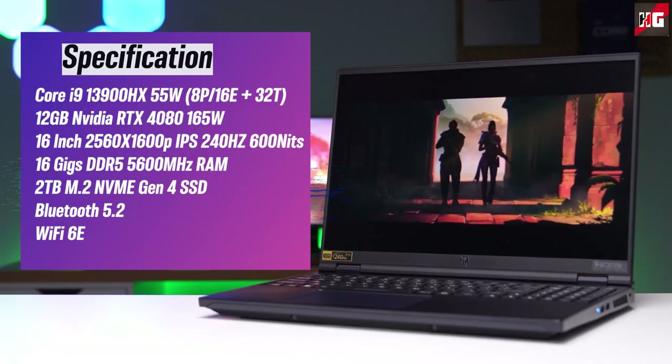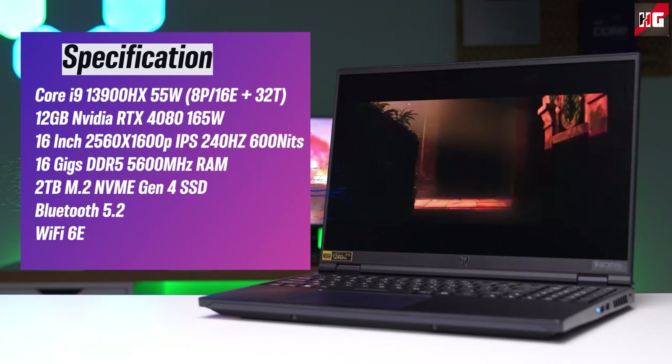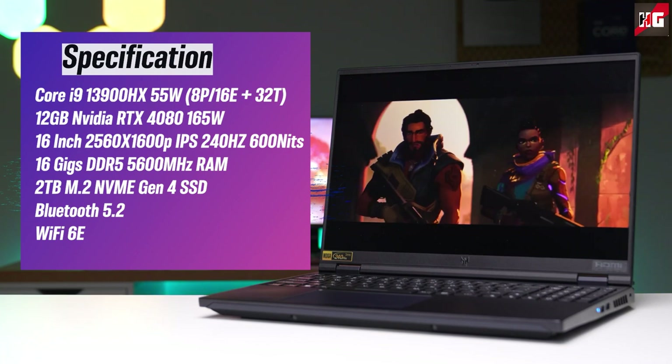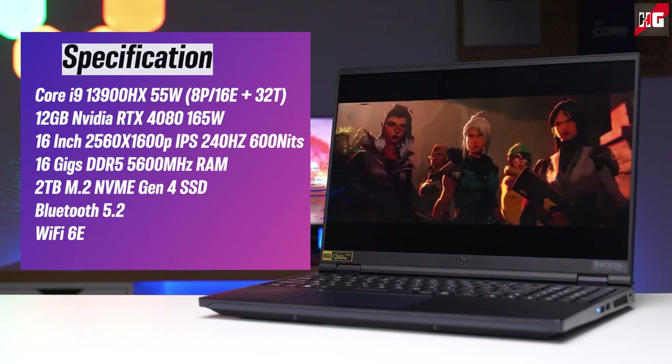It comes with a Core i9-13900HX processor with 24 cores, out of which 8 are Performance cores and the other 16 are efficiency cores, with 32 threads. An NVIDIA RTX 4080 with 12GB RAM and 165W max TGP. A 16-inch 2560x1600p IPS panel with a 240Hz refresh rate and maximum brightness of 600 nits. 16GB dual-channel DDR5 RAM at 5600MHz and 2TB of M.2 NVMe SSDs.